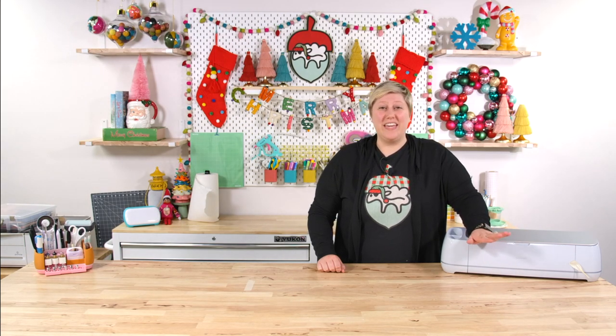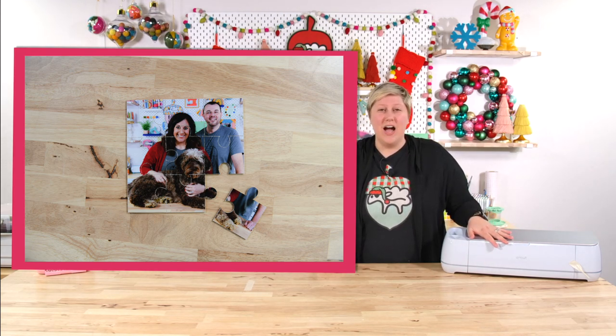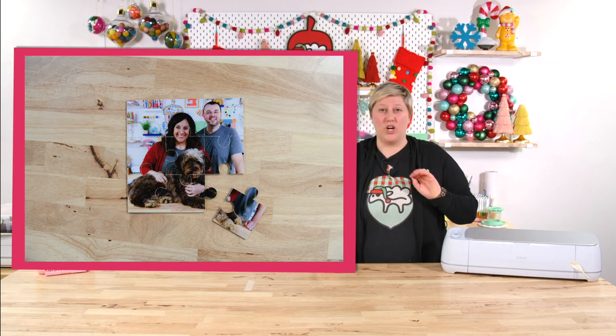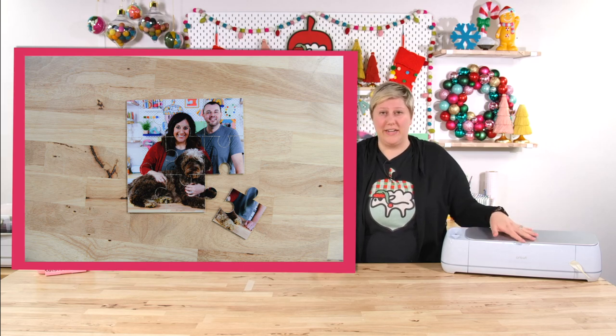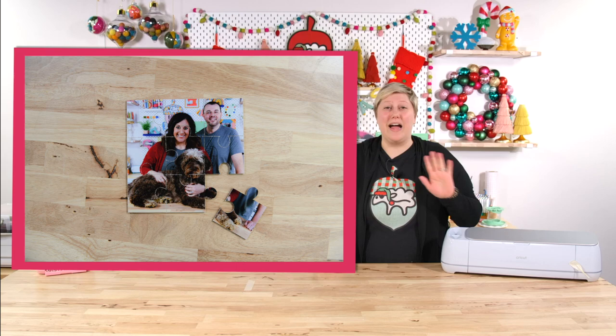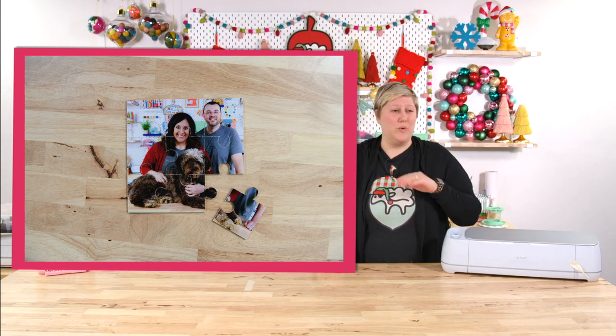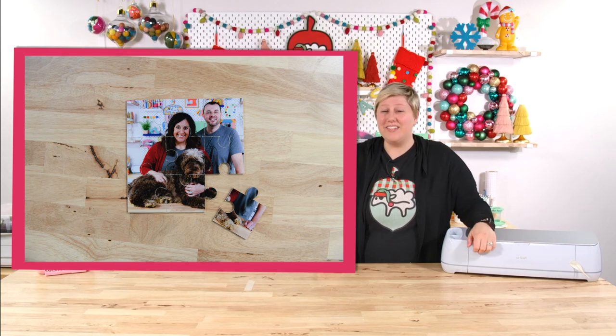This next one will be super cute for kids and adults alike — it is a print and cut puzzle. This is going to use some different adaptive tools if you have a Cricut Maker, or you can buy a pre-made puzzle and create your own with print and cut using an exacto knife. You can really make this your own whether you have a Maker or Cricut Explorer — there are a lot of different ways, even sublimation with sublimation puzzle blanks. These make a great gift for newlyweds or someone who just took family pictures, and they also make really great stocking stuffers.